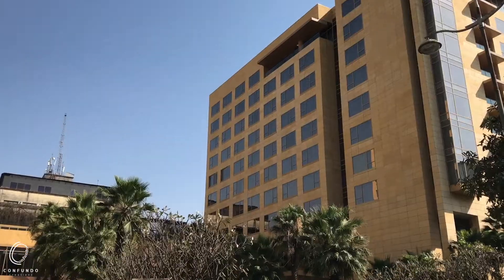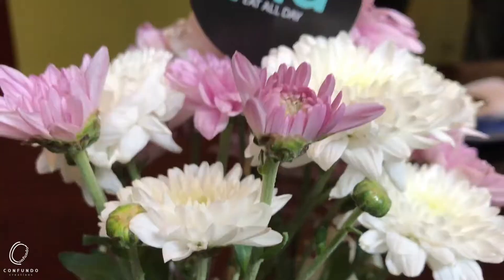Hello everyone. So today we are at Hyatt Regency Pune. We are doing a food shoot. So let me just walk you through the setup.